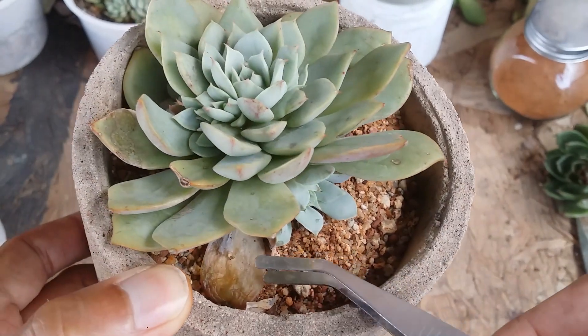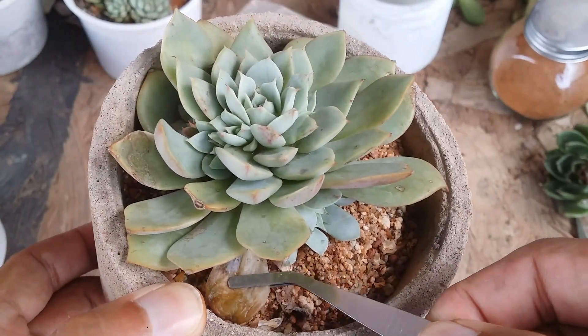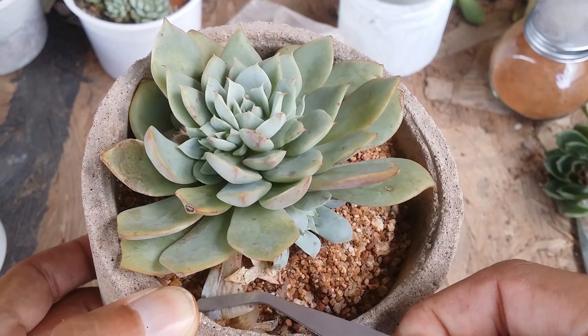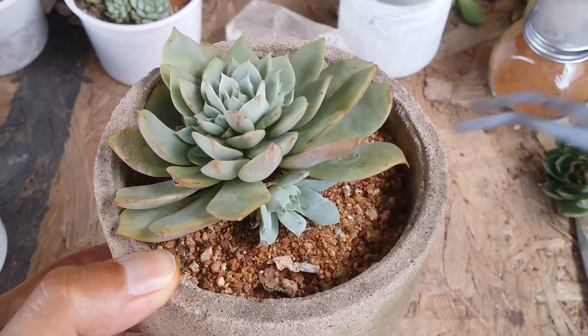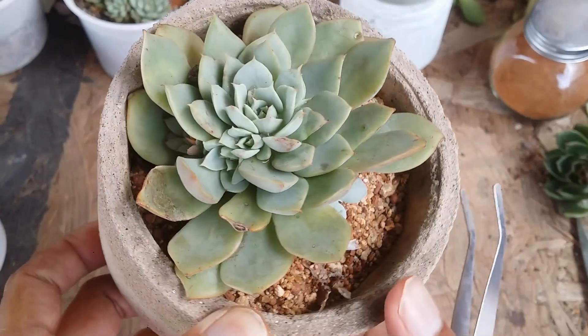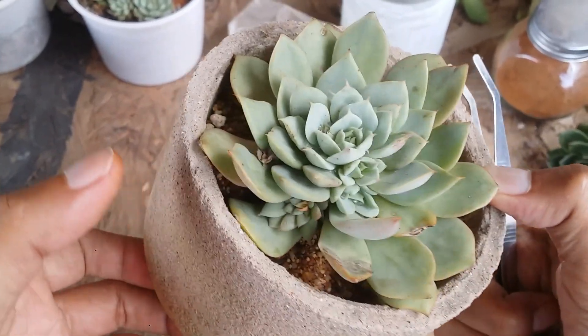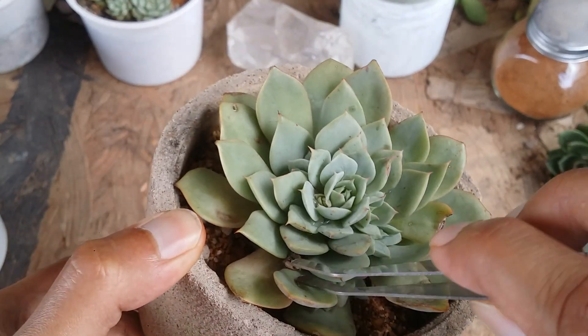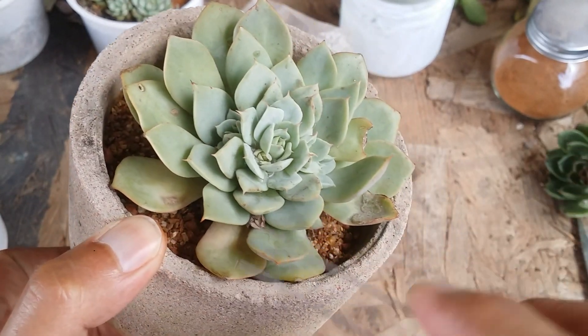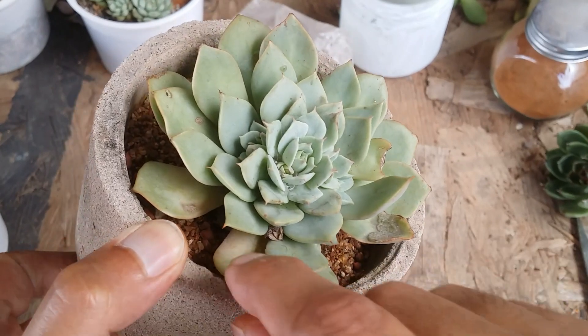What you can do is clear off all the dry leaves. When the mother plant starts to push out pups, the leaves around the pups will start to turn dry. It's very important that you clear those leaves. If the leaves are fresh, you can let them callous and use them for propagation.